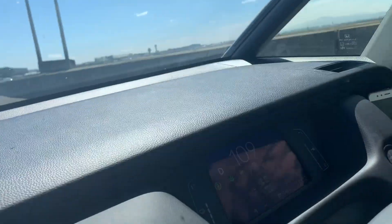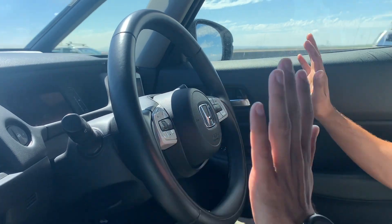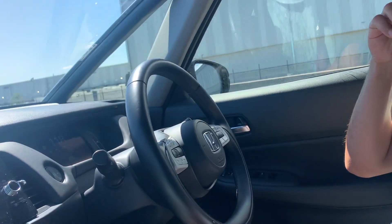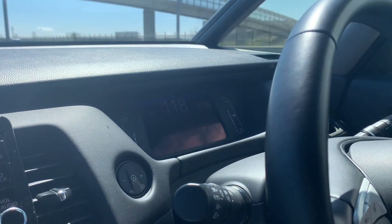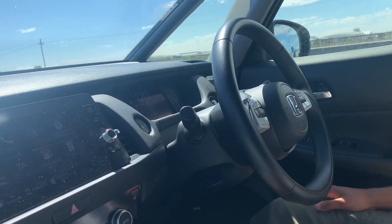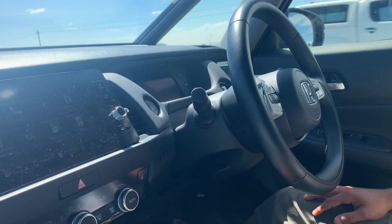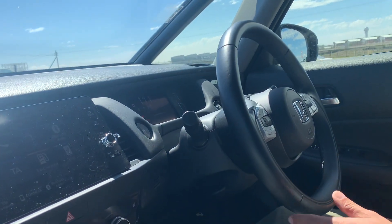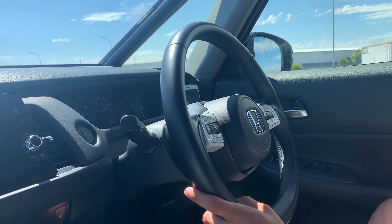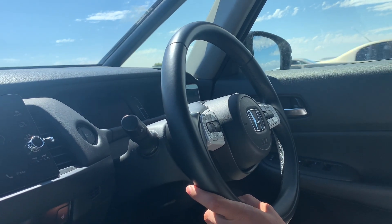I'm going to end the video by showing you how the lane keep assist and adaptive cruise control work. Here, I have both active — you can see my hands are off the steering wheel and it's reading the lanes, centering me in the lane. You can't do this indefinitely; after a few seconds a red warning flashes saying 'steering required,' and then after a few more seconds it beeps loudly and you have to put your hands back on the wheel. I just touch the wheel briefly to register my presence, then let go again and it re-centers me. You can also adjust your speed from the steering wheel, and the adaptive cruise control lets you set a following distance — it brakes automatically as you approach the car ahead and accelerates when it moves away. If you look carefully, you can actually see the steering wheel turning on its own. That's it for today's video — I hope you enjoyed it and gained some value from it. See you in the next one!